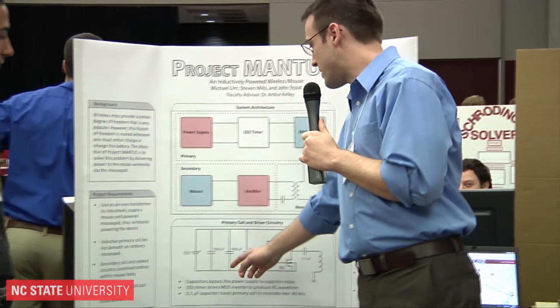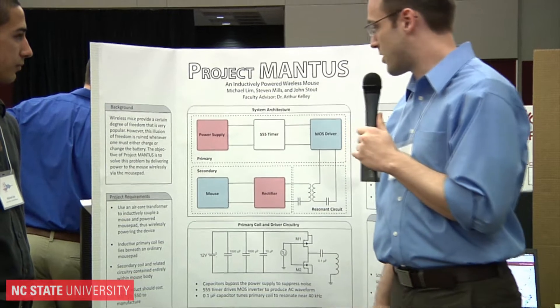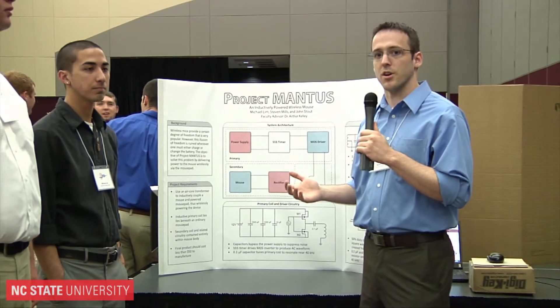We ran our primary circuit off of a 12 volt wall wart. We had originally hoped to run off of USB power, but it turned out we weren't able to get quite enough power transfer with the limited amount of time that we had to work on optimizing our circuit.